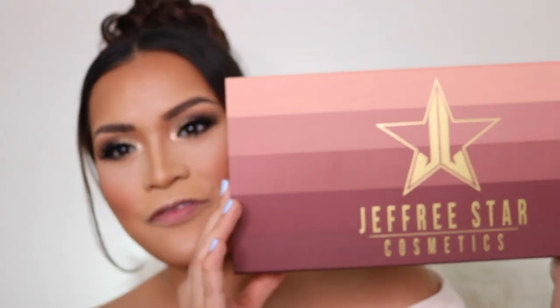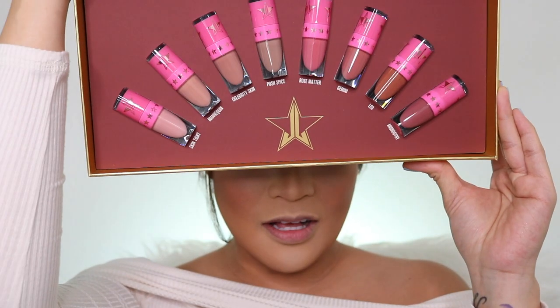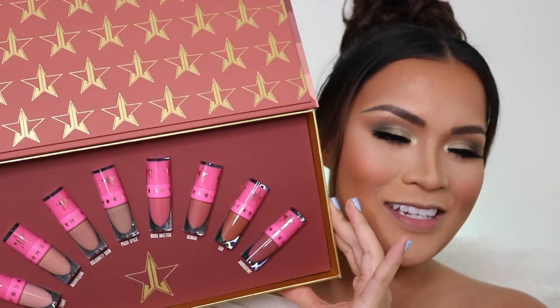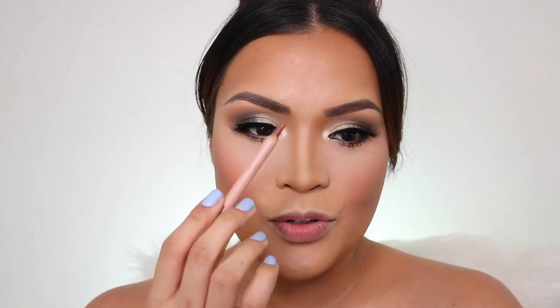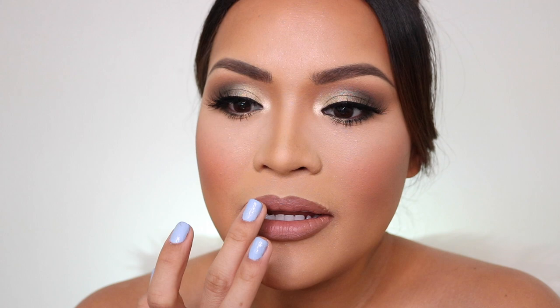For my lips, I love Jeffree Star's Mini Velour Lipsticks. I love all the colors from this collection. For today, my favorite is Celebrity Skin. For my lip liner, I'm going to use KKW Beauty Lip Liner Nude No. 2, and then I'm going to put Celebrity Skin on top. It has a Pepsi Cola smell but I don't mind because it goes away. Then I blend it in with my finger.